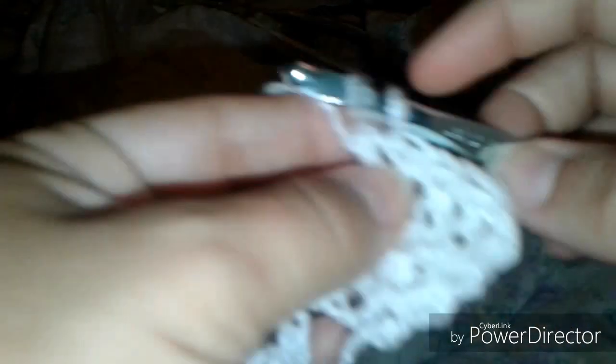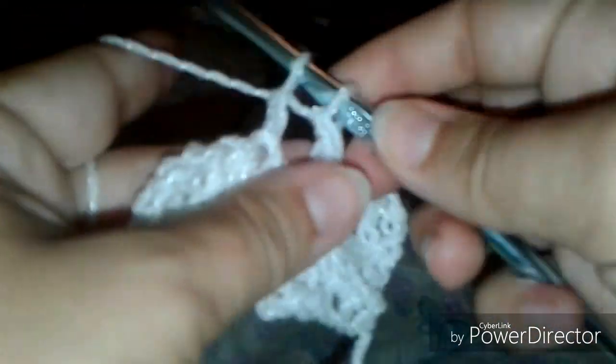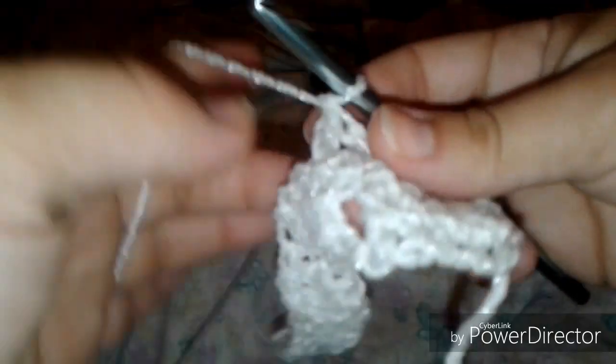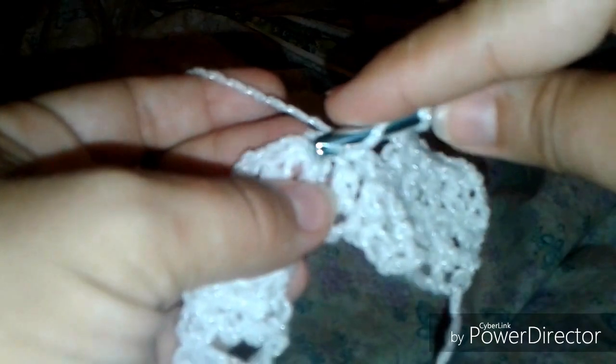So now we're going to work across the first four stitches of the previous row in US double or UK treble. We're not going to work the last stitch before the previous row's gap, because we want to skip those two stitches on either side of the last gap and crochet into the next one. Now we're going to double crochet into the top of each of the next previous row's double crochets.